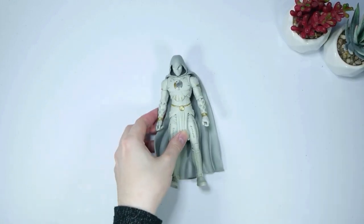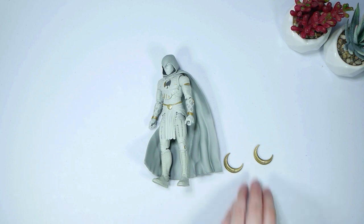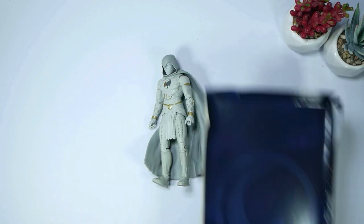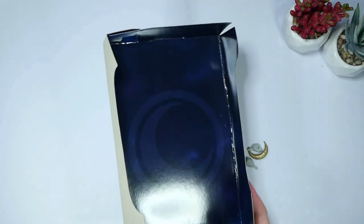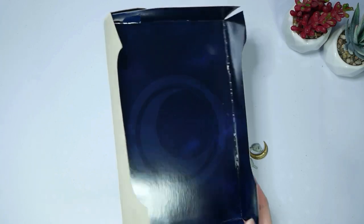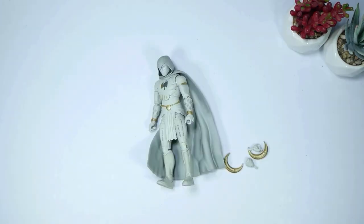Here we have Moon Knight. Let's pop him down. Then we have the moon pieces and some hand pieces here. Packaging was not the best for this figure — I feel like it was more for inbox collectors, which I get. This is the back of the box. It has the moon emblem, very very cool. It also kind of looks like a cloudy night. It's a bit hard to tell on camera, but I always like the background of the Marvel Legends boxes.